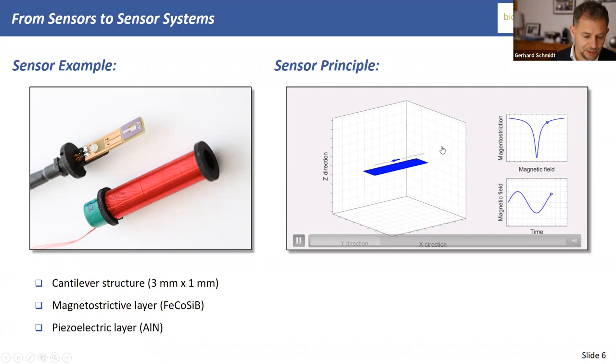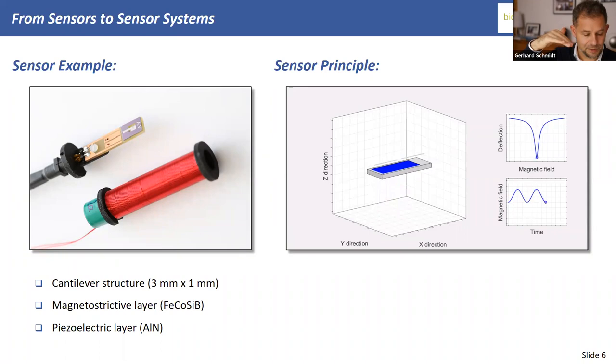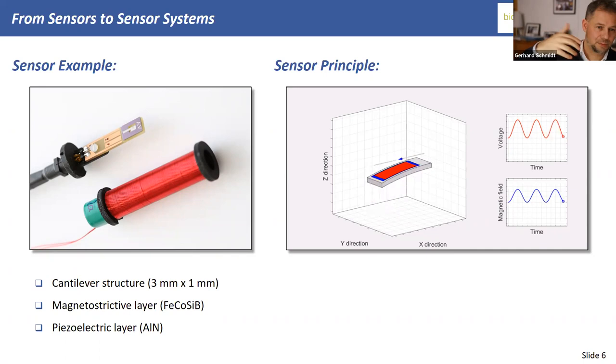Here is a video showing the sensor principle. First, the magnetostrictive layer — the blue one. If you apply a magnetic field, the size of the layer changes, mapping the magnetic field onto a deflection. The cantilever is clamped on one side, so when a magnetic field excites it, you see it move. If you put a piezoelectric layer on top, you can measure this deflection by mapping it into a voltage. So you have this magnetic–deflection–voltage mapping, with a mechanical part in the middle where you can exploit the mechanical resonance gain.